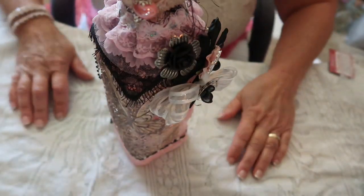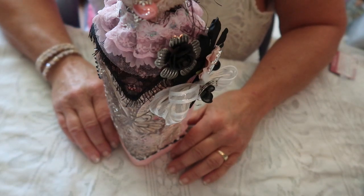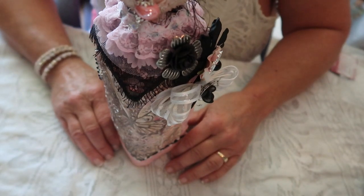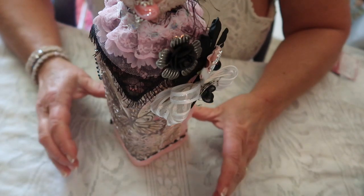Hi, welcome to my channel, Gigi's Altered Objects. If this is your first time here, thank you for visiting. If you like what you see, please subscribe or give me a thumbs up by subscribing. It helps YouTube recognize me a little faster.